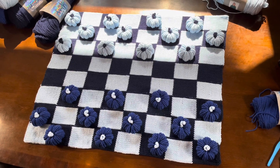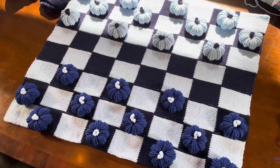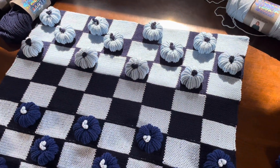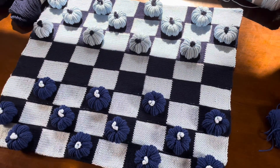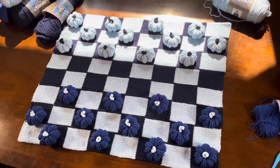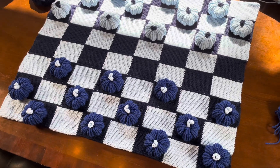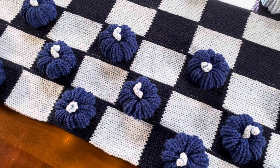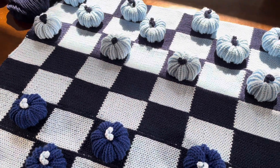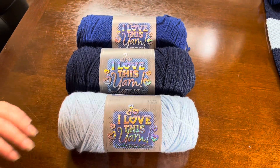Hey guys, thanks for joining Family Shenanigans Art Crafts and Build. Today we are working on this checkers board all done up in blue in honor of my son, and we are really excited about it. The kids are loving it already and we hope you enjoy this video. If you do, please think about giving us a like, a share, or hit that subscribe button.